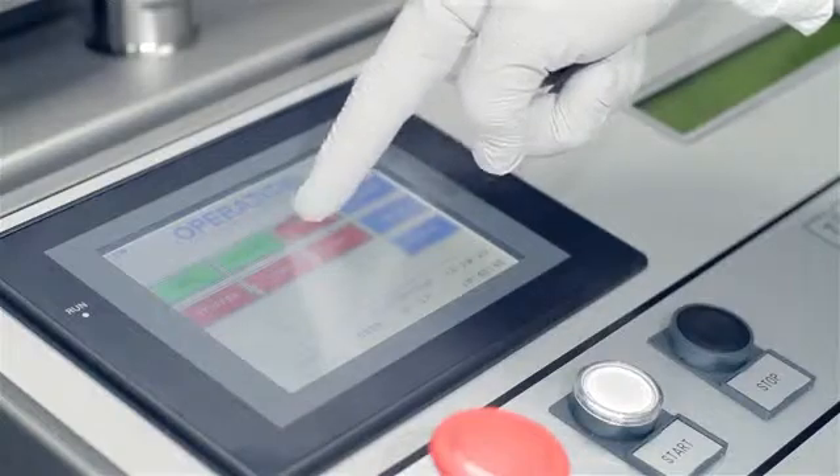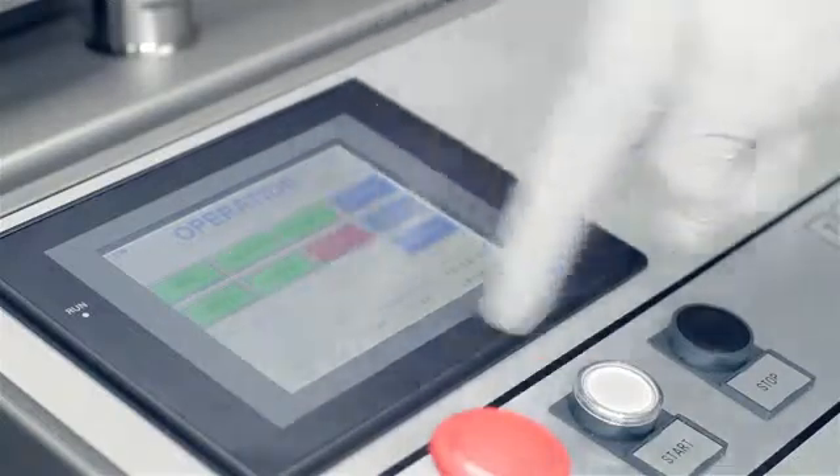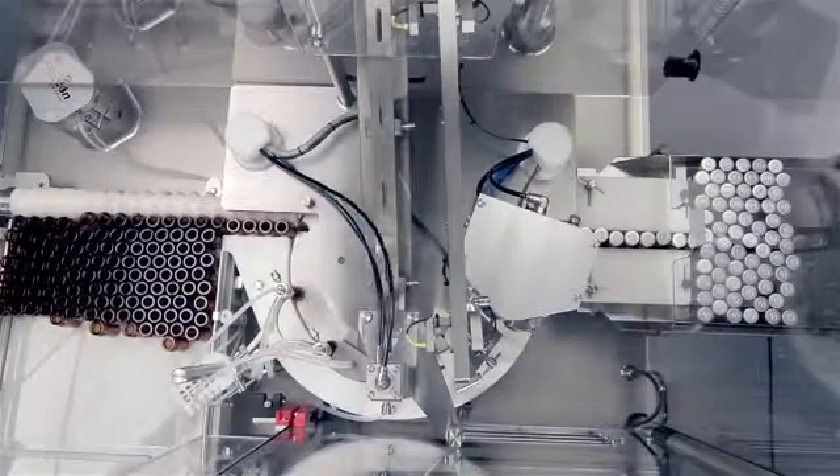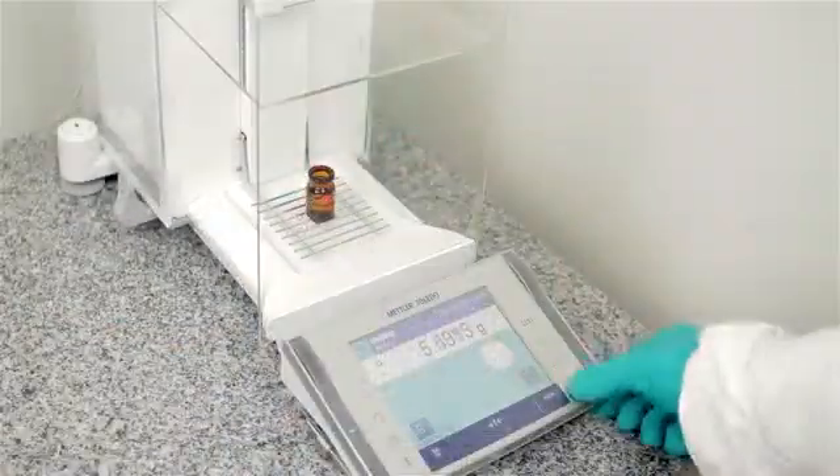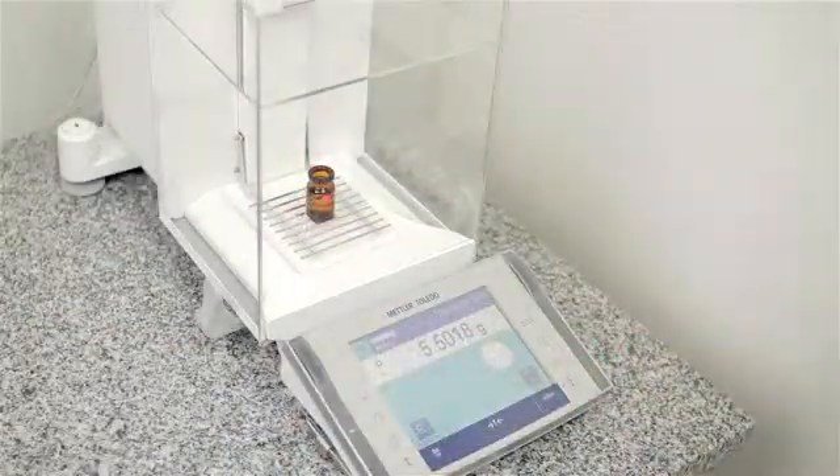An intuitive HMI ensures easy changeover without the need for support from outside the cleanroom. Calibrating the fill volume is easily done and documented using a standard balance connected to a control panel.